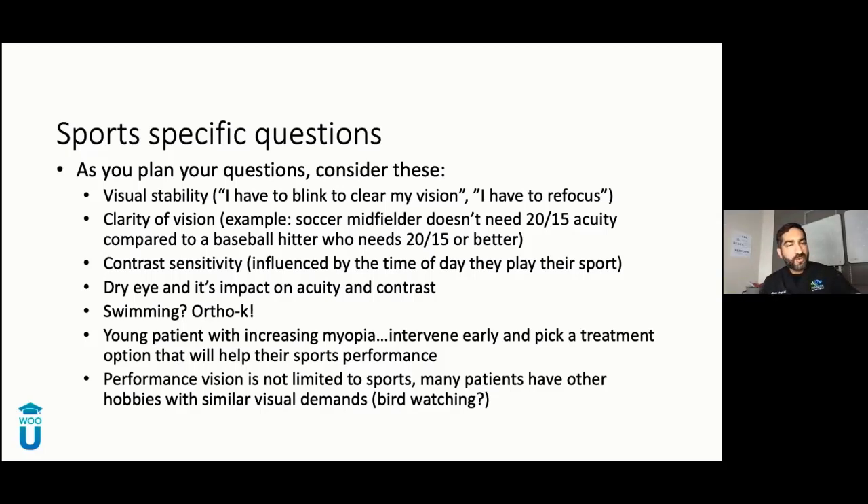Vision is not just limited to sports. Think about all the hobbies people do. A patient who enjoys bird watching — they're looking at birds and trying to differentiate very small color perceptions, then looking down at their book, then back up. That's near-far, near-far constantly. If they're wasting a few seconds going between the two, that's affecting their performance and their hobby.